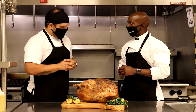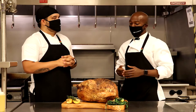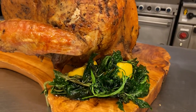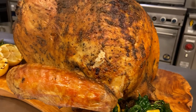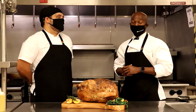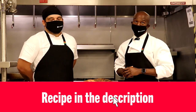Thank you so much, Chef Diego. Thank you to Center Plate as well. This turkey smells amazing. It looks amazing. It's mouth-watering — my mouth is watering! For the recipe, please click the link below. I hope that each and every one of you have a wonderful and happy Thanksgiving. Happy Thanksgiving, everybody!